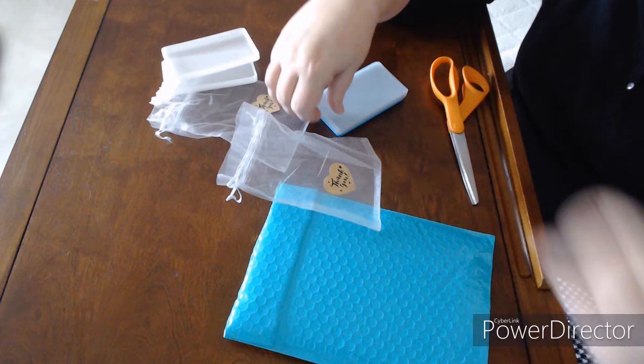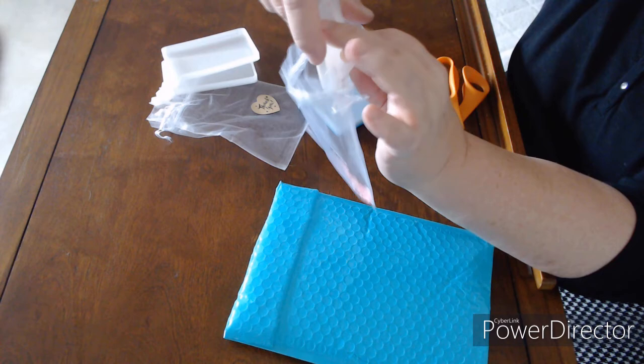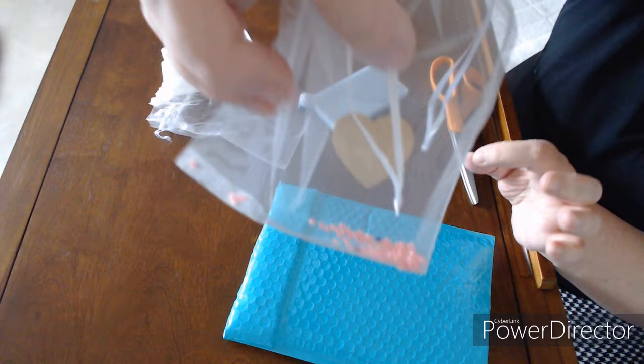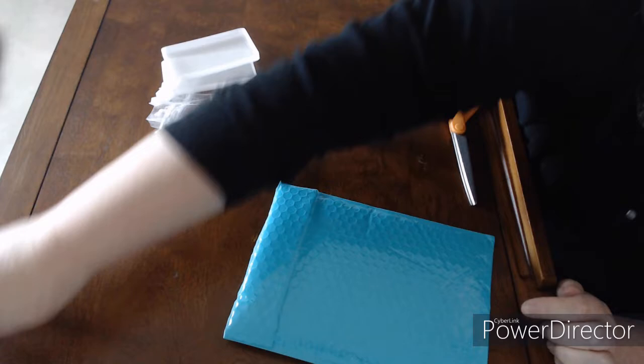Another organza bag - she's putting them all in these organza bags. I think I've told you guys before what I use these for. I actually put things in here and then wash them with some soap and water and then reuse them. I do love these bags.